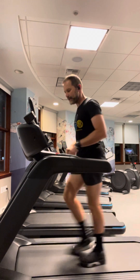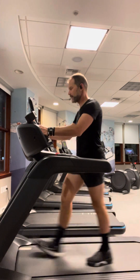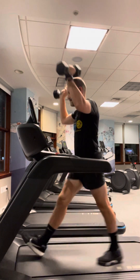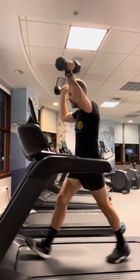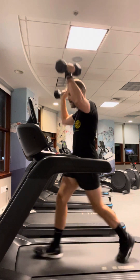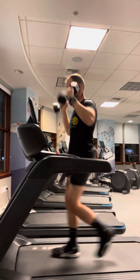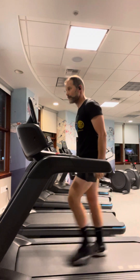Get yourself ready at a walking pace — brisk walk uphill at 6.5. Grab for your first set: 20 lifts overhead while you're walking. Trying to keep your form up, trying to keep your hips pushed up. Take 20 recovery steps.